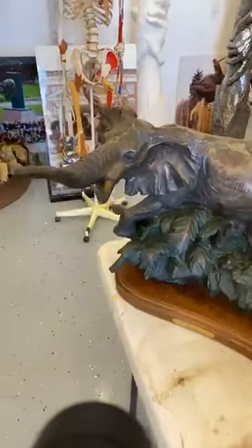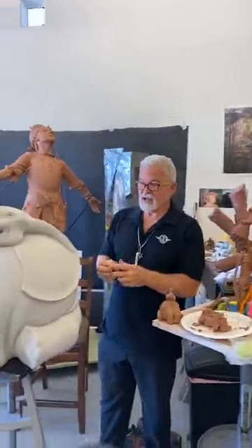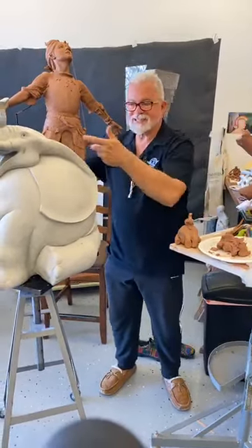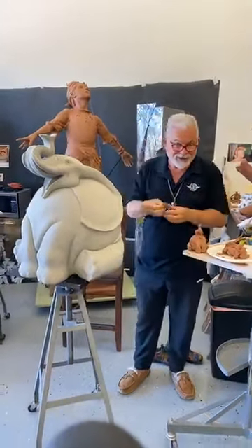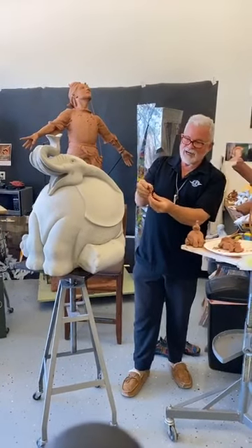If we were sculpting an Indian elephant, the ears are just about half that size. But I love the design of these great big ears — all the better to hear you with, my dear! So we are going to be sculpting some big ears.